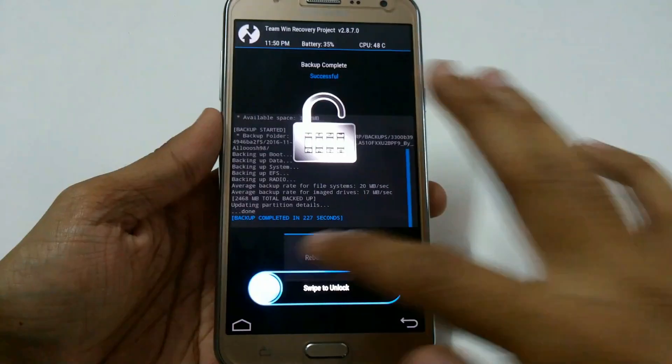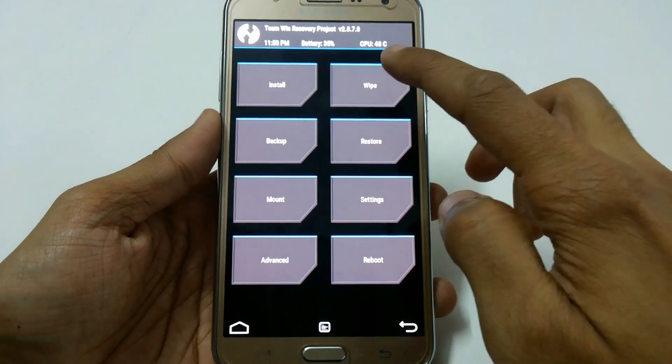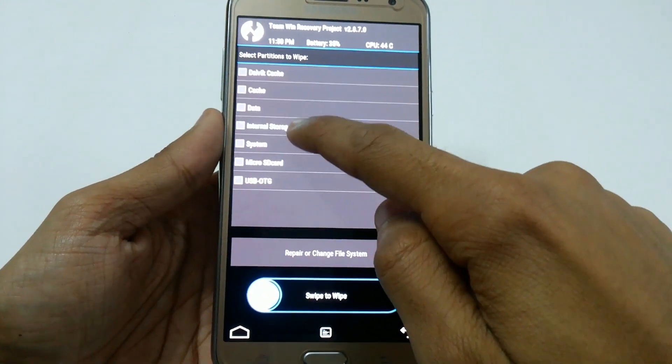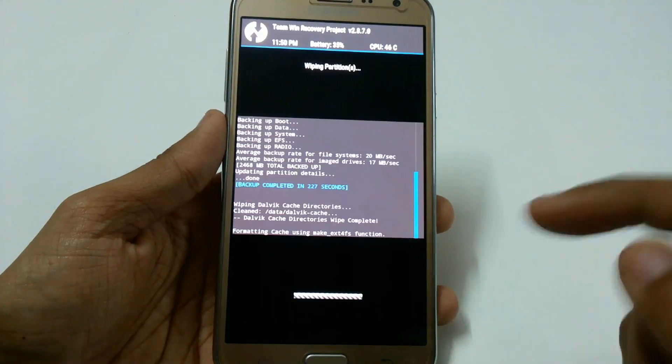The backup has been created, so now we can successfully install CM14 NRC7. Just go to Wipe, then Advanced Wipe, and wipe System, Data, Cache, and Dalvik Cache. Swipe to wipe.